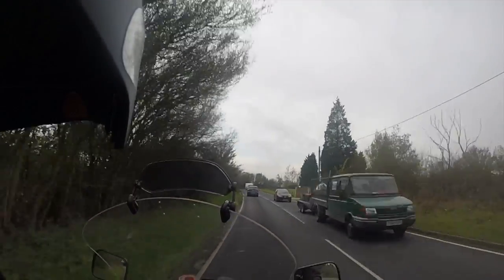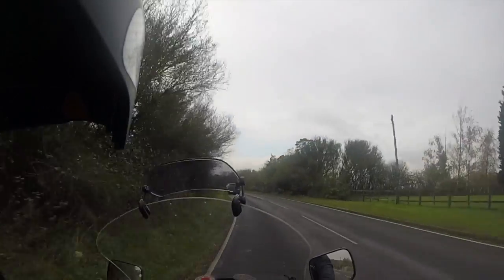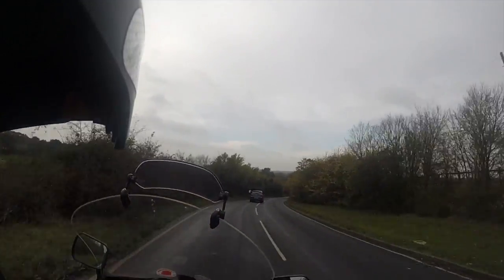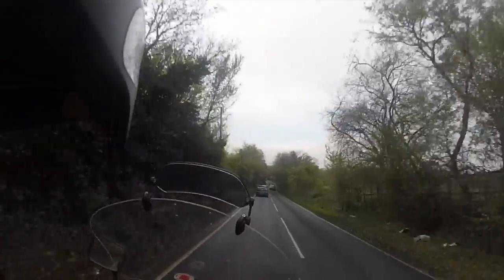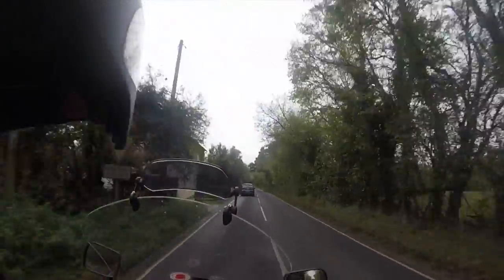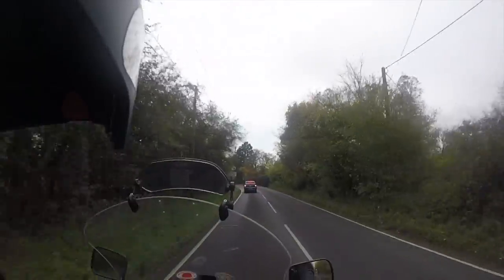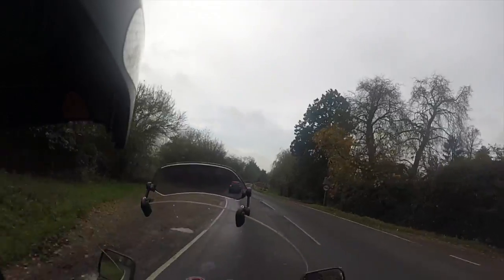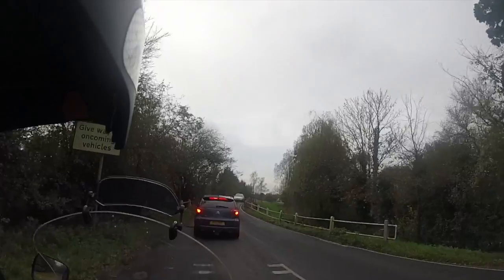I'll have to look at this view when I get back and see what the camera angle is like. I've always had the problem of having far too much helmet showing in the video, and I'm hoping that this one has allowed me to move the camera forward and reduce the amount of helmet shown. It's given me a lot more opportunities to maneuver it into different positions, so that pleases me.